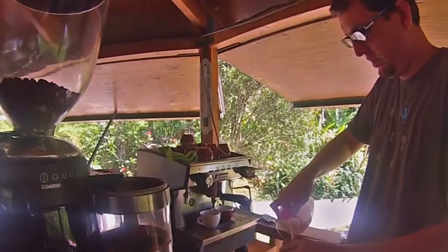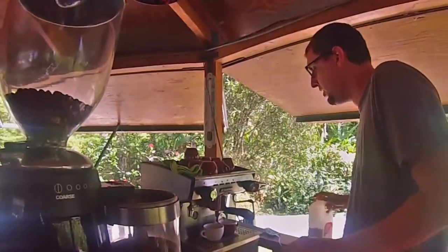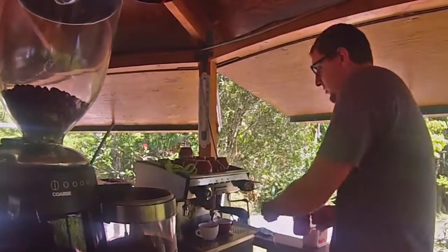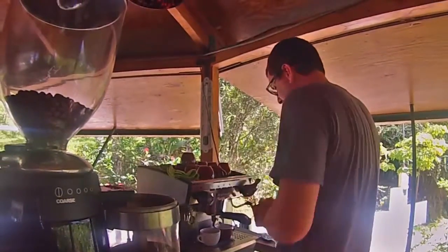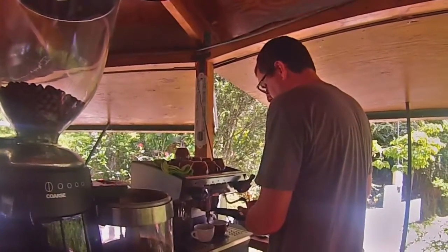And then you have to steam your milk. You have to caramelize your milk — with the fat molecule content of the milk returning to sugar molecules — making a very nice sweet milk at a temperature of about 140 degrees.